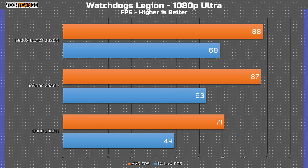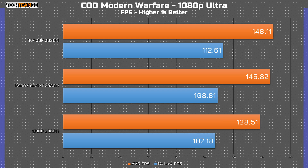In Watch Dogs Legion, the 10100 still performs reasonably well, although it is around 20% slower than the 10400F, which does have a lower 1% low number, though that's within margin of error of the 6-core Ryzen chip. Call of Duty Warzone is a lot closer, with the 10400F being just 5% faster than the 10100, meaning realistically you won't notice a difference while playing.